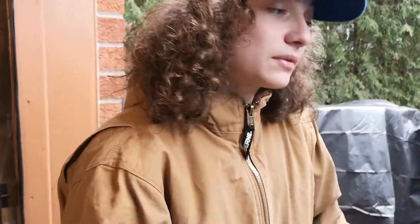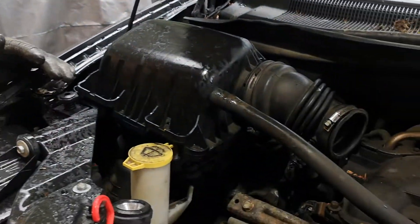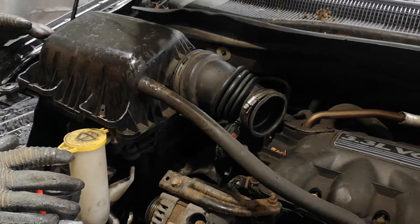Hey guys, James Doerr here and welcome to James Doerr's Garage Tour. Today I'm going to be giving you guys a brief overview of how to take out the water pump in the Dodge Grand Caravan 2009 Mitsubishi engine. This is a brief overview, not going into heavy detail, but I'm going to be giving you guys the main pointers to show you guys how quick and easy this job is.